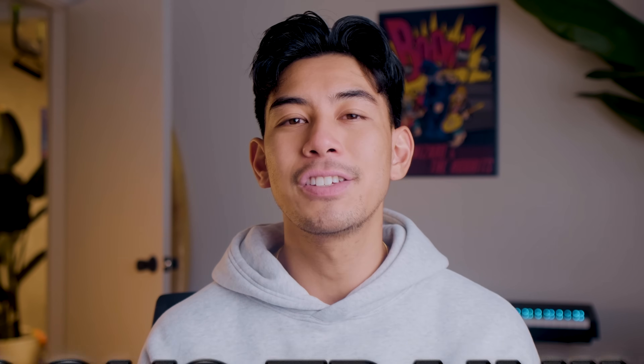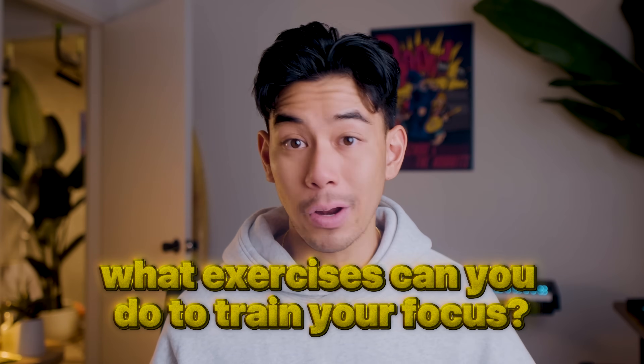So anytime I notice distractions taking over, I simply refer to this formula to figure out what went wrong. Each part of the focus formula is actually much more complex than I went over in this video, and that's what I'm really excited to continue learning about and sharing with everyone in this series I'm doing called focus training. Understanding the focus formula is step one, but what exercises can you actually do to train your focus? You might enjoy this video right here, where I talk about three 10-minute exercises — one that targets each part of the focus formula — as a great starting point.